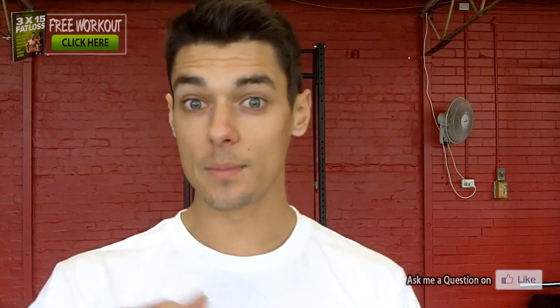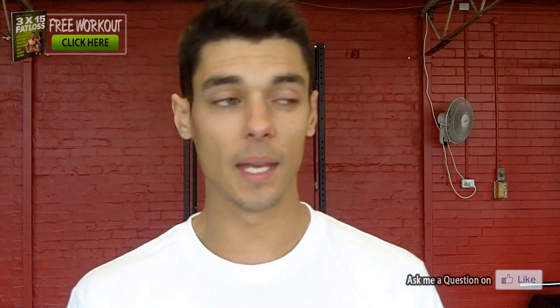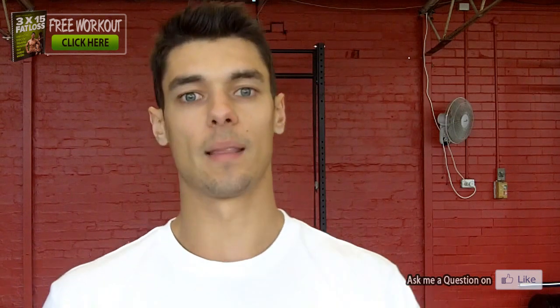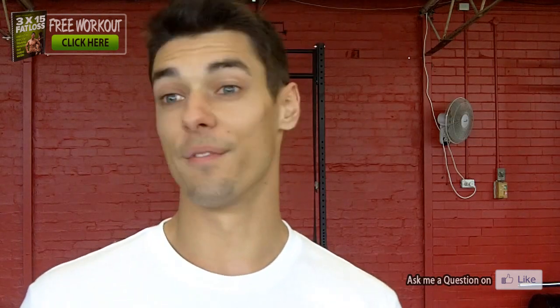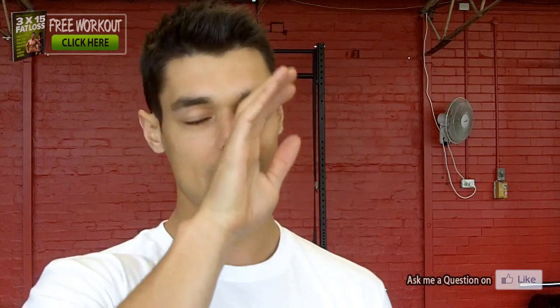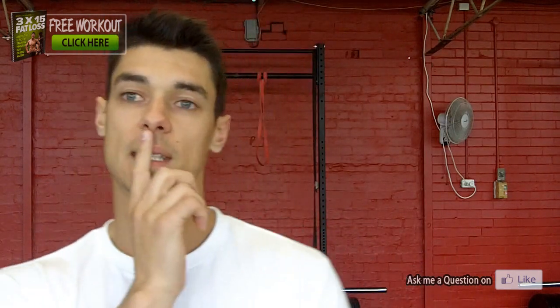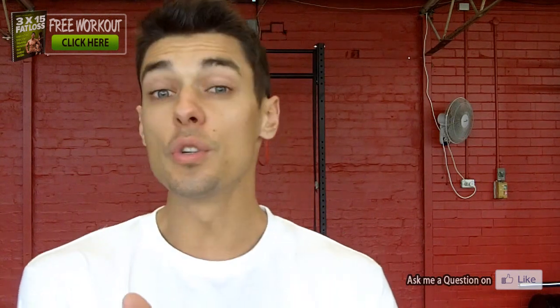Your second session is gonna be a medium session — in between, a comfortable sort of thing. The third session is really easy. If you want to train six days a week, you can do the same thing: one day hard, two days medium, three days easy — something like that. This waving of the load and intensity really allows you to train frequently without getting sore. Training hard every single day is going to catch up to you.